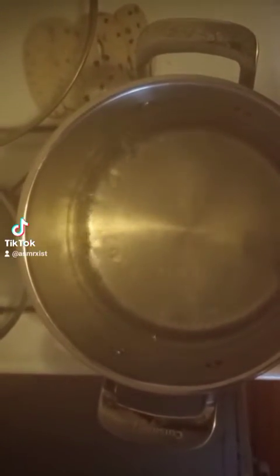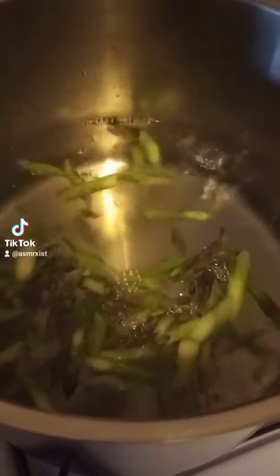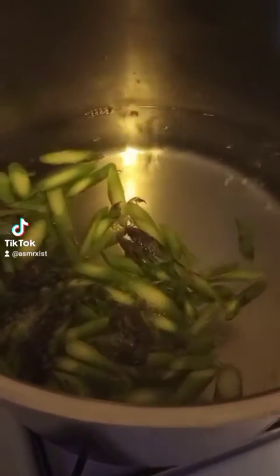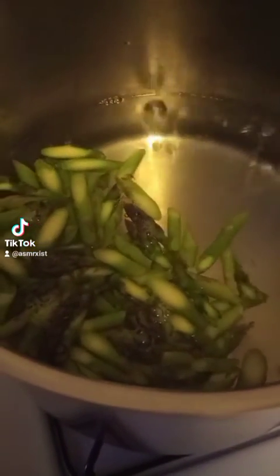Boil water. Blanch for about 15 to 30 seconds, something like that, until they turn real green and pretty. They're probably gonna do that in a second.